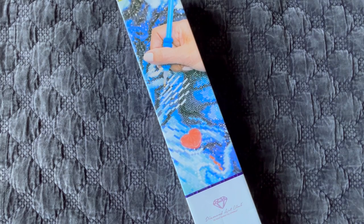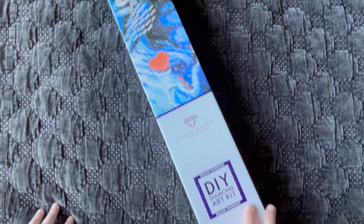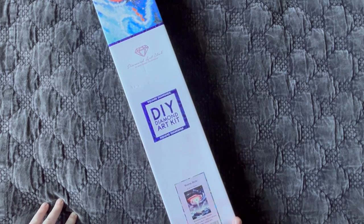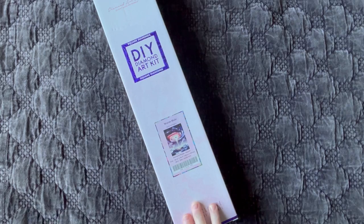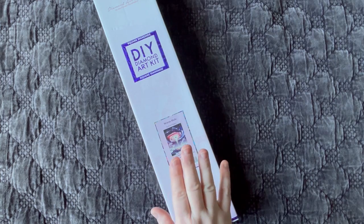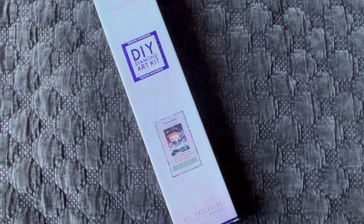Today we have another special unboxing — a sneak peek for Diamond Art Club. Based on the blue branding, we have a square diamond painting. This is our Diamond Art Club sneak peek for this week. Thank you so much, Diamond Art Club, for sending me this one. When I saw the image, I absolutely loved it. The sky has beautiful purples and pinks in it. I can't wait to actually look at the full image — I haven't seen it yet, so I'm super excited to get into this.